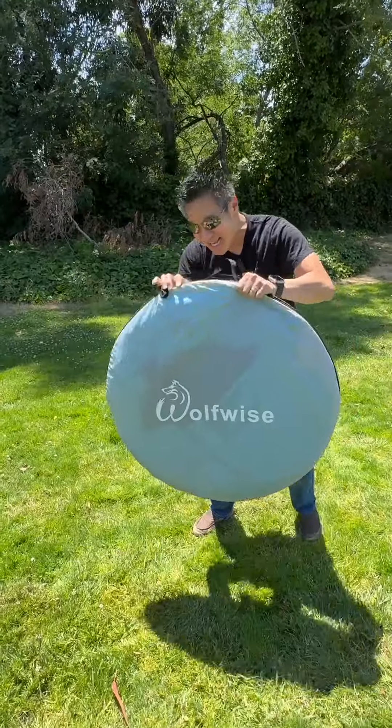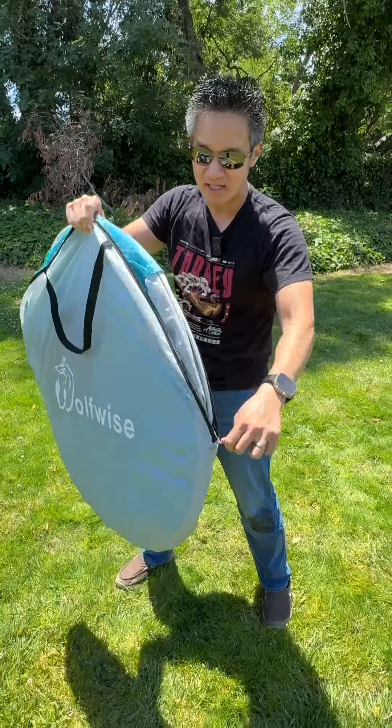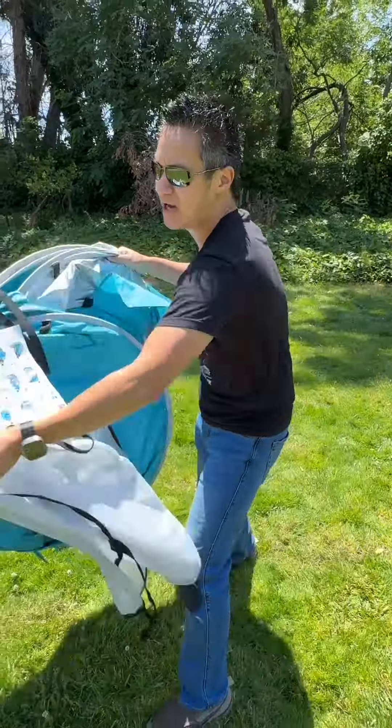WolfWise beach tent pops up in seconds. Can I do it in seconds? I don't know. Here we go. We're going to start the clock right now. Start it. Here we go.